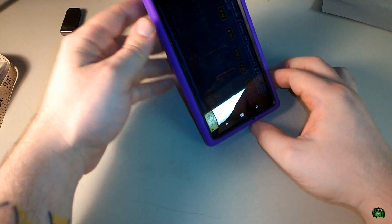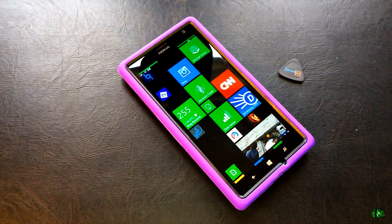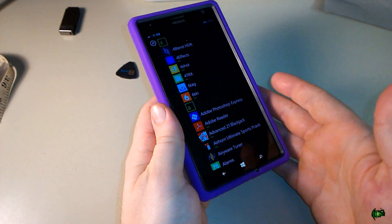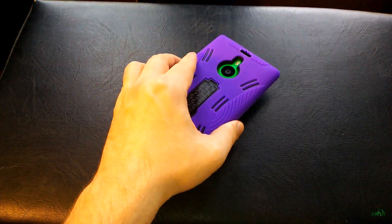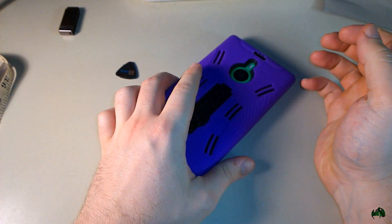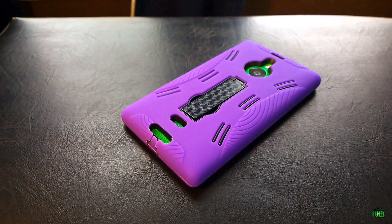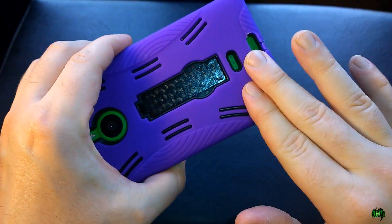Looking at the rise of the case — the part that rises above the screen — this has a substantial rise to it, which I like. It gives the corners something to hit, but more importantly it protects your screen. If it falls face down you're not setting it on your screen. A lot of thin cases don't rise above the screen. With this CoverON Hybrid Dual Layer Kickstand Case, if you set it face down or on its back, you're not resting it on the lens or flash. It's a very sturdy case that should offer really great protection.